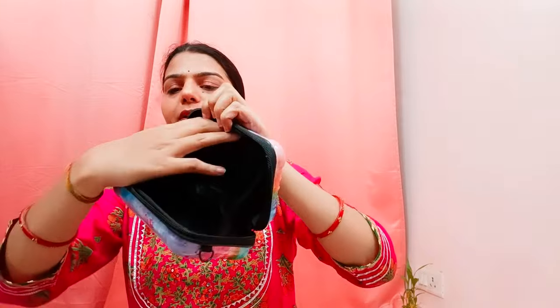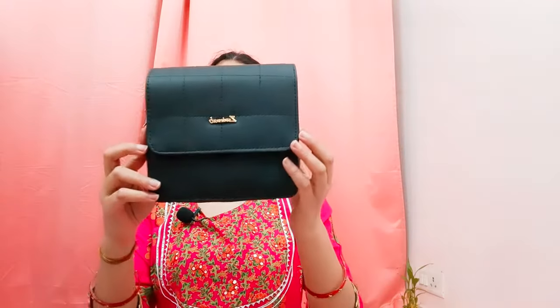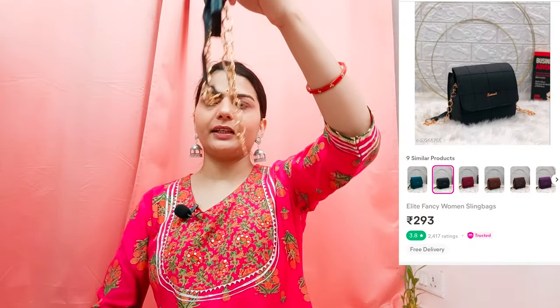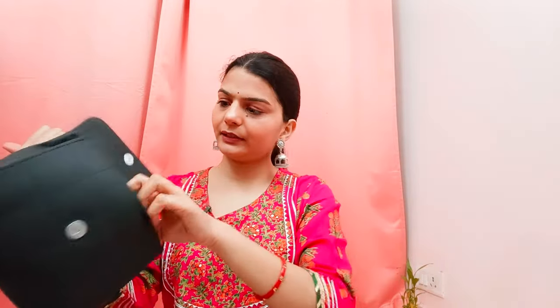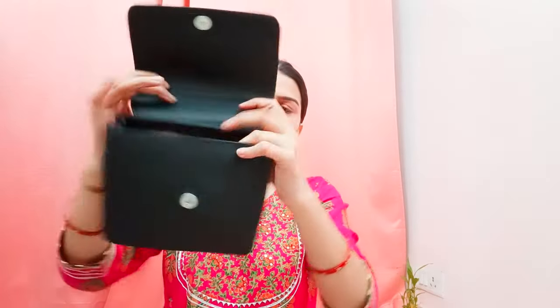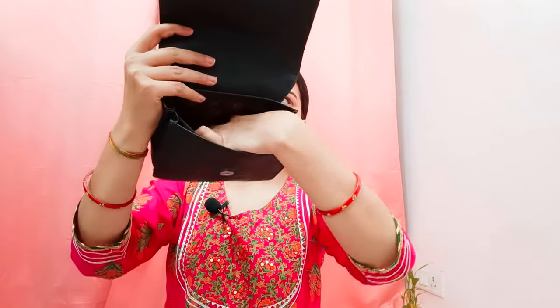The next bag is a black sling bag. You can carry it as a handbag. It has thread work and is a whole bag. When you open it you will find a chain with a little leather combination. You can use it as a sling bag. There is a zip, but there is no extra compartment — it's just a single zip.